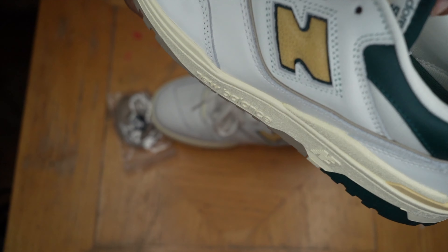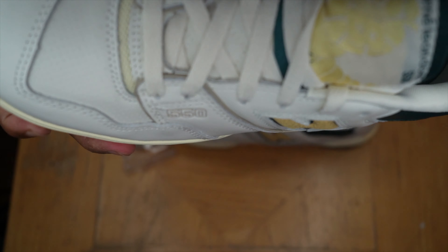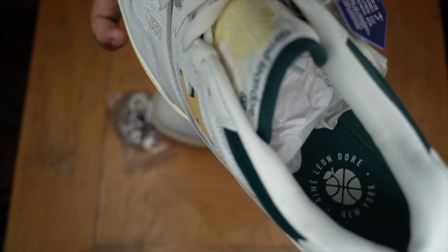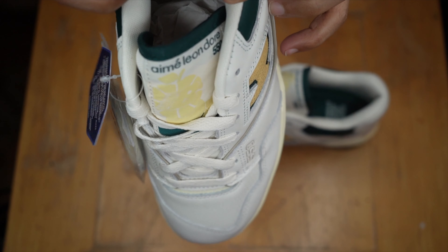Look at that tongue — mesh tongue. ALD logo on the tongue. White mesh with a green hint right here. And a soft back heel.